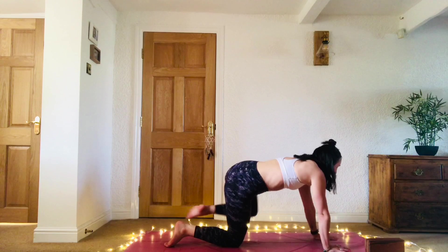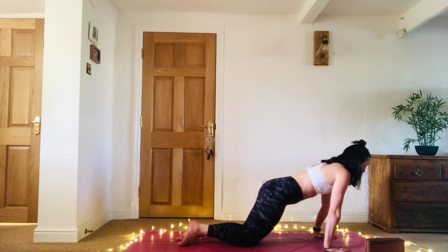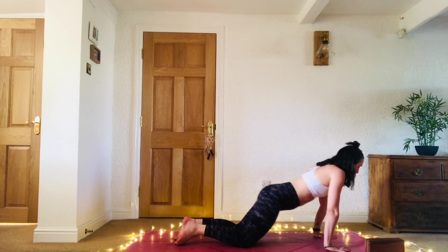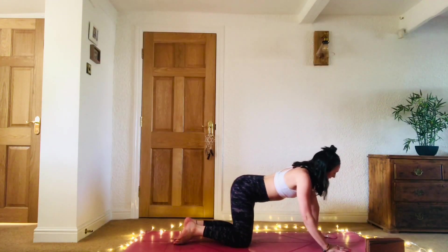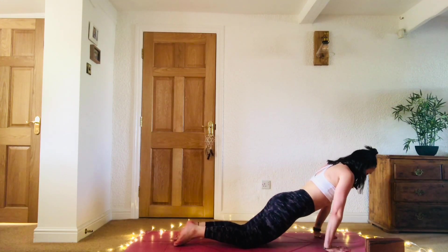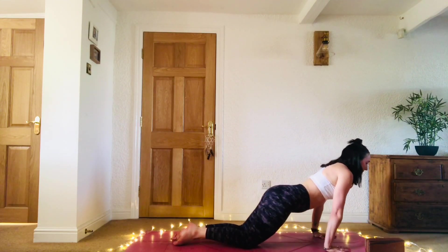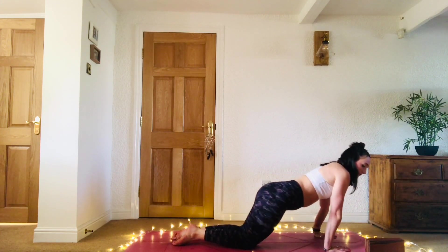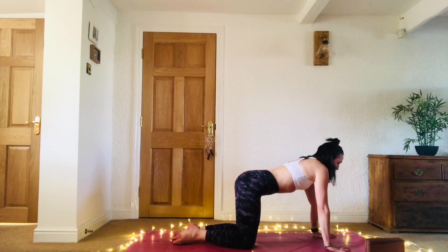Place the left knee under the left hip. Make some big circles — send the hips down and forward, then all the way back to the heels. Inhale as you come forward, exhale as you take it back. Same again in the other direction. Inhale coming forward, exhale back. Inhale, exhale. One more inhale, and exhale. Back to our tabletop.